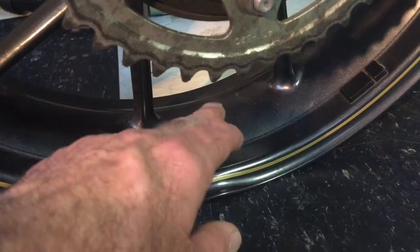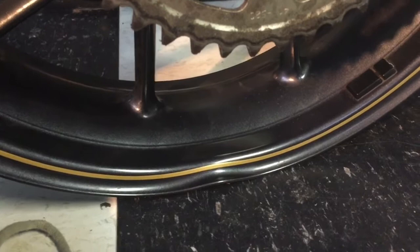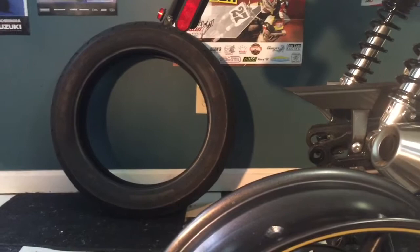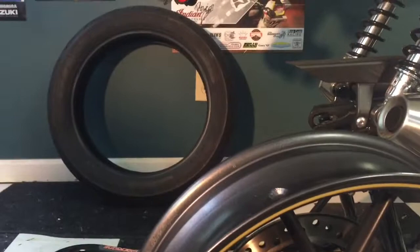So the guys at Metro Wheels think they can do it, and when we're done, we'll bring it to them probably in a day or two. Then I'll bring the wheel and tire back over to my buddy Jake, and he'll remount it, rebalance it, make sure it's all tuned and everything is true, and we'll come back home and mount it all back up.